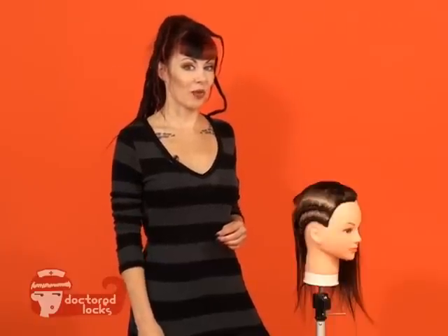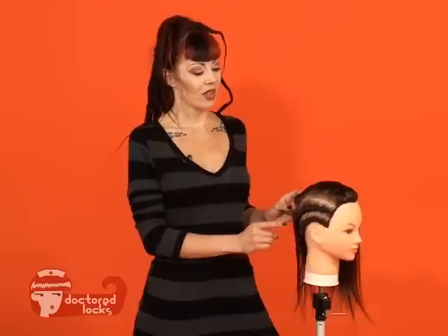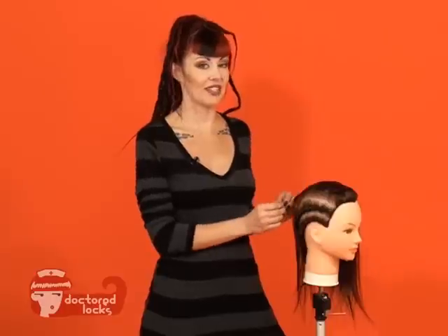Cornrows are also called on-the-scalp braids. They can create a style all on their own, or they can create the base for other extension patterns. The first step in creating your cornrows is to master your finger patterning. Once you have those techniques down, you're ready to begin picking up hair and incorporating that into your braid.